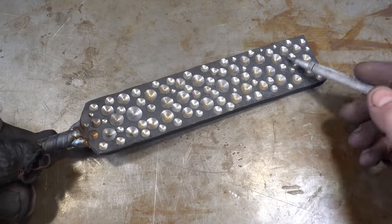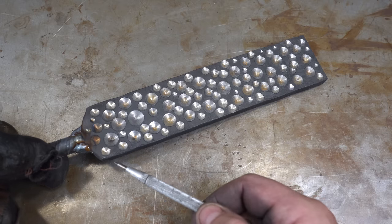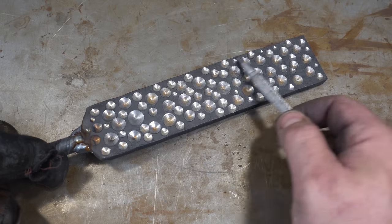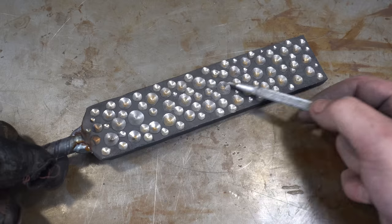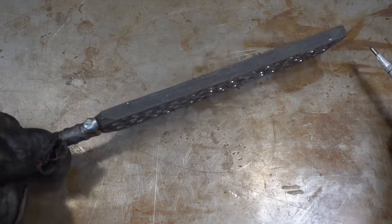I like the random pattern — we'll see when we press it. Also, don't forget: a lot of people just kind of put the holes in the middle, but make sure you put some on the very edges too, because you want your billet to look uniform and not have all the pattern in the center. All right, let's get it in the forge and press it flat.